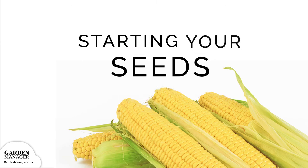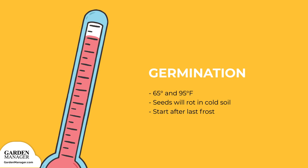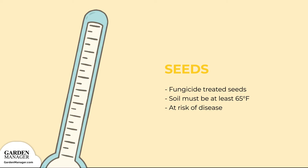Corn germinates best in soil that is between 65 and 95 degrees Fahrenheit (18 to 35 degrees Celsius). If the soil isn't warm enough, the seeds will rot before they can germinate. It's best to always start outside after the last frost. Most gardeners plant fungicide-treated seeds, but if you want to use untreated seeds, make sure your soil has warmed up to at least 65 degrees Fahrenheit. If your soil is cooler than that, your seeds are more likely to get infected by diseases.